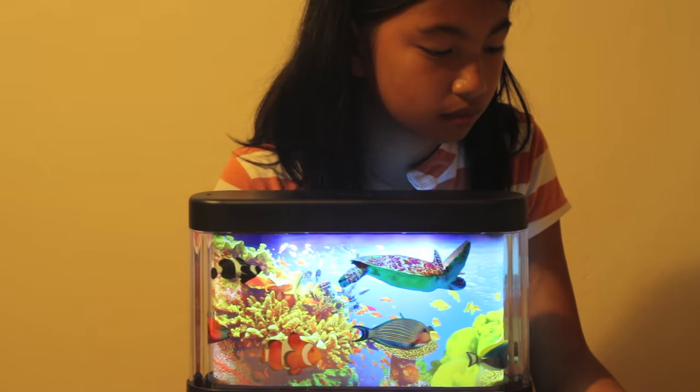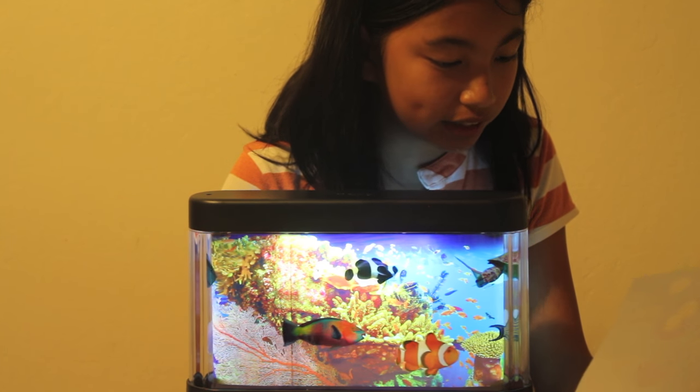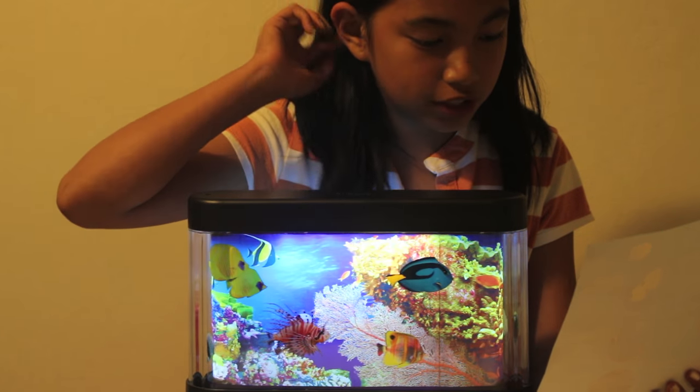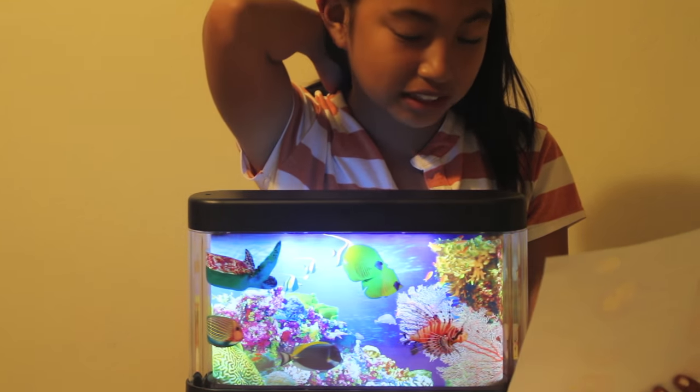Then we have the common lionfish — they look really scary, I'm not going near them. Lionfish have a scary 'stay away from me' look, backed up by highly venomous fin spines. But do not worry — these fish actually fear humans and use their spines only against predators.